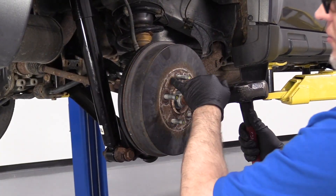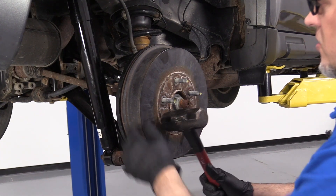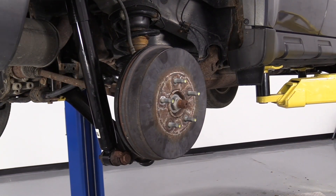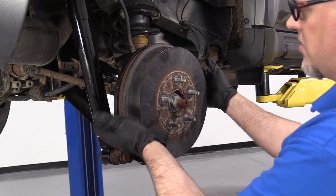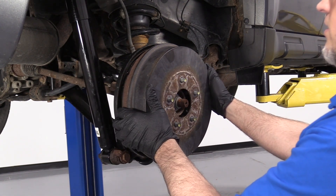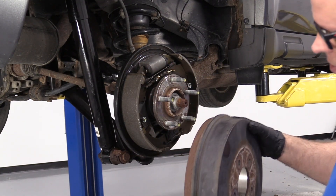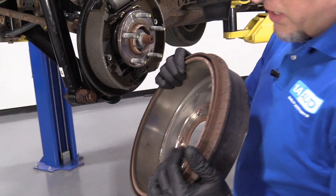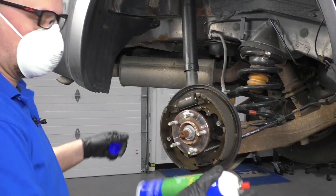I want to take the drum off. If the drum's stuck on there, you can take a hammer and just hit in these locations — give it a good tap and that'll break some of the rust free. A lot of times the rust builds up right there and causes the drum to get stuck on. Slide the drum off. When you pull these off, there's going to be a lot of brake dust, so you can either wear a mask or just stay clear of any of the dust. I'm going to make sure I wear my mask.